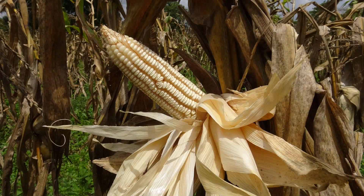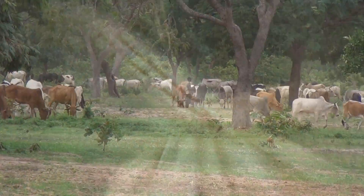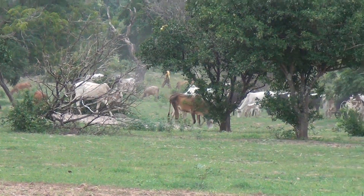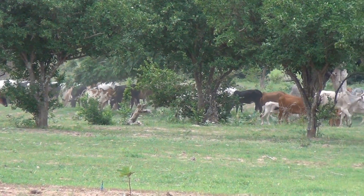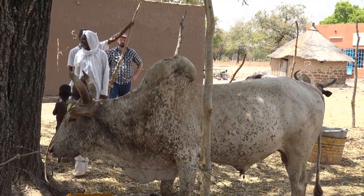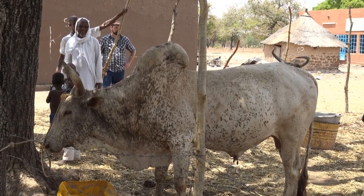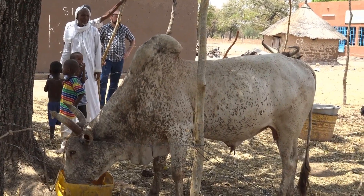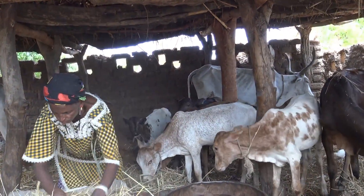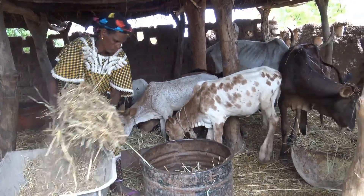Outside of the growing season, cropland is common land in Burkina Faso. Both cropped and non-cropland is shared as a community resource for grazing. Some feed is stored over the dry season, but the quality is often low. A few animals are enclosed and receive extra feed, but most are free-ranging and tend to lose condition as natural feed supplies diminish over the long dry season.